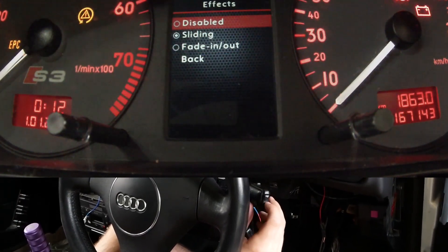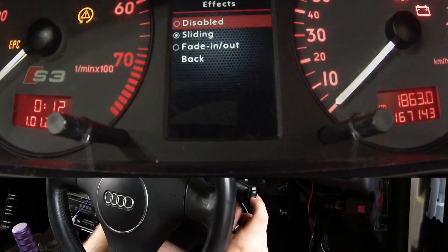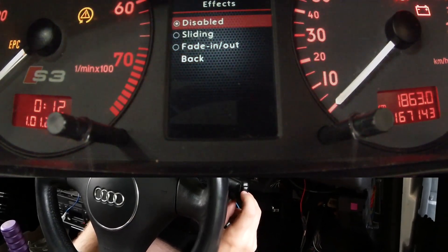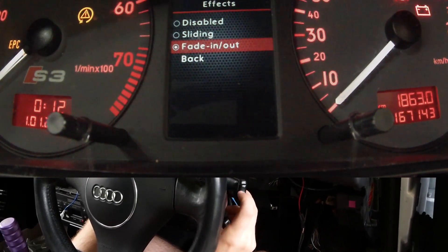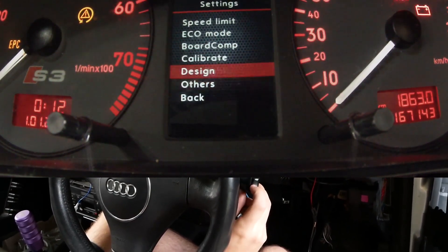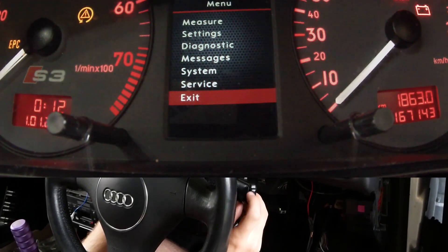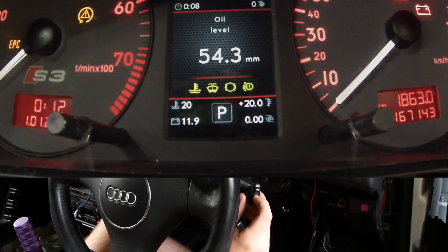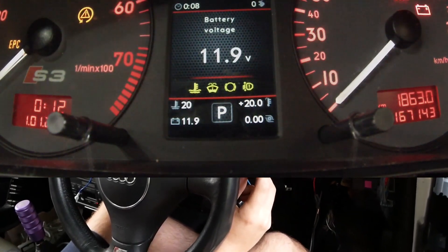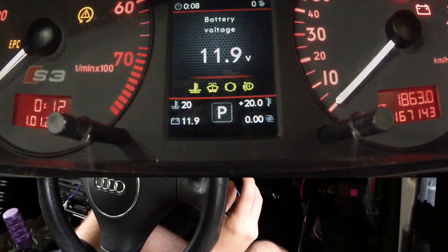Under effects — on the home screen how it kind of changes — you can have it slide, you can have it fade, or you can have it just change. Go back all the way and it'll fade instead of it sliding across like you're flicking your phone screen.